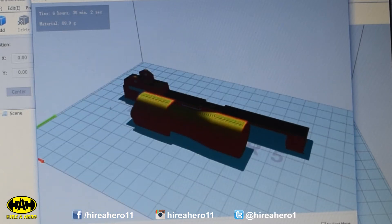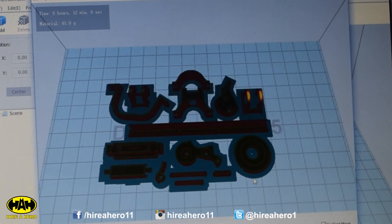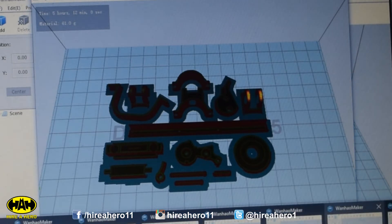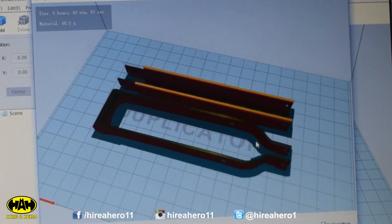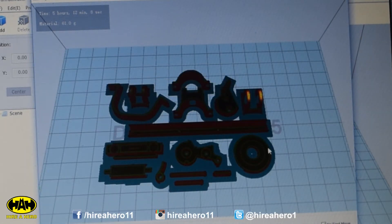Scope and scope rail, loads of little bits and bobs — got some detail bits, sights, trigger, trigger guard, scope, mounts, and this goes on the end of the barrel. And parts of the stock. So that's all the pieces. I'm going to set those up ready to print.